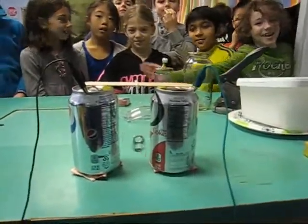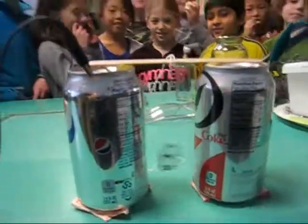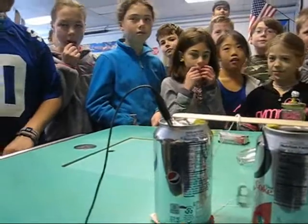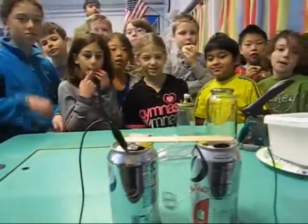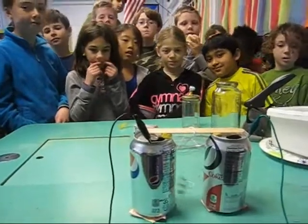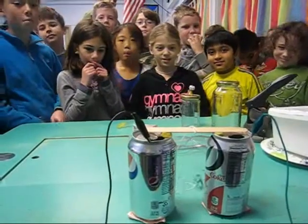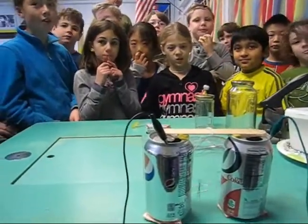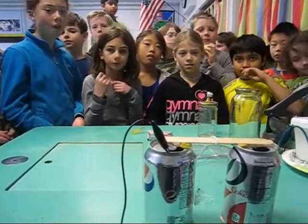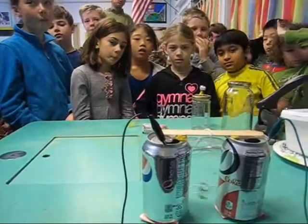Static electricity is shocking. This is called Franklin's Bell. Benjamin Franklin conducted this experiment, although he didn't use a TV and a Pepsi can and a Coke can. He used actual bells, a lightning rod, and lightning — the charge from lightning — to make Franklin's Bells work.